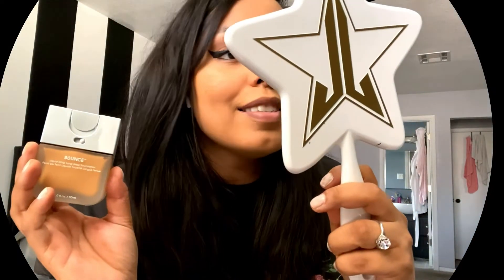Okay, so thoughts on the sponge: I love this sponge. I could see the hype — it's super soft and easy to use. I get why people use the beauty blender. And now for the foundation — I'm not too sure if this is my shade, but this foundation is so lightweight and the coverage is there. I don't even feel like I have foundation on right now, so I love it.